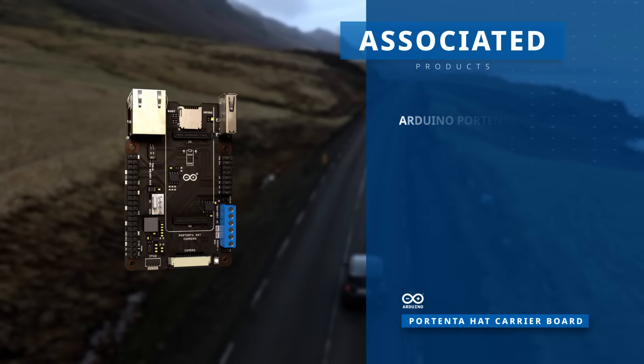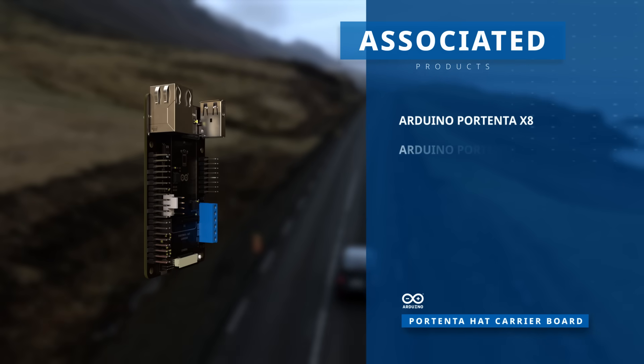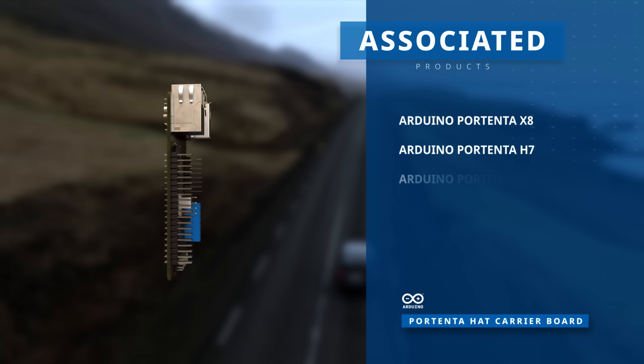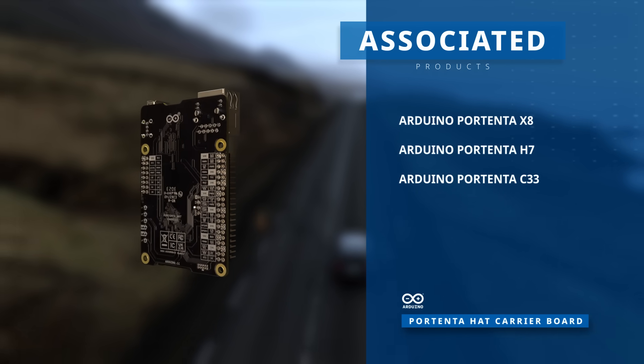With the Hat Carrier's modular interface, you can enhance any Arduino Pro Portenta X8, Portenta H7, or Portenta C33, ensuring easy access to a variety of peripherals.